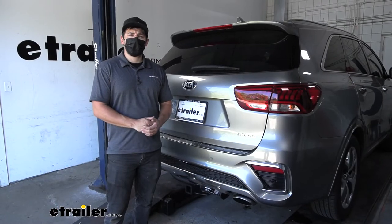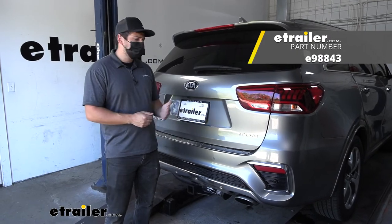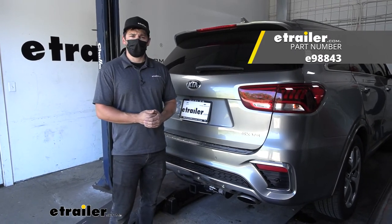And that's going to do it today for our look and installation of the E-Trailer trailer hitch receiver here on our 2017 Kia Sorento.